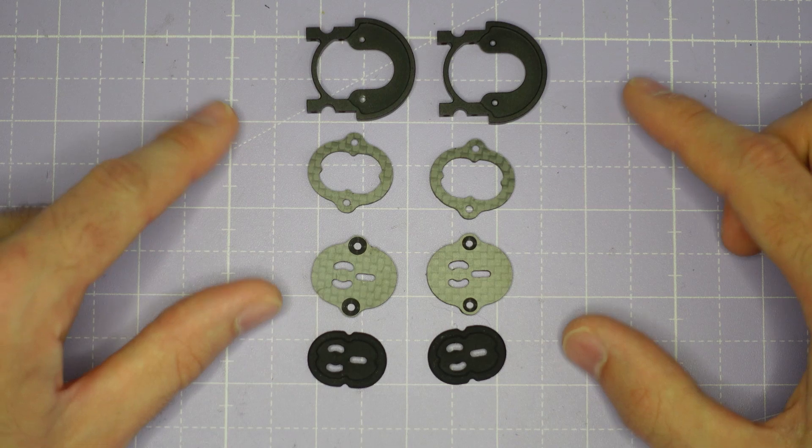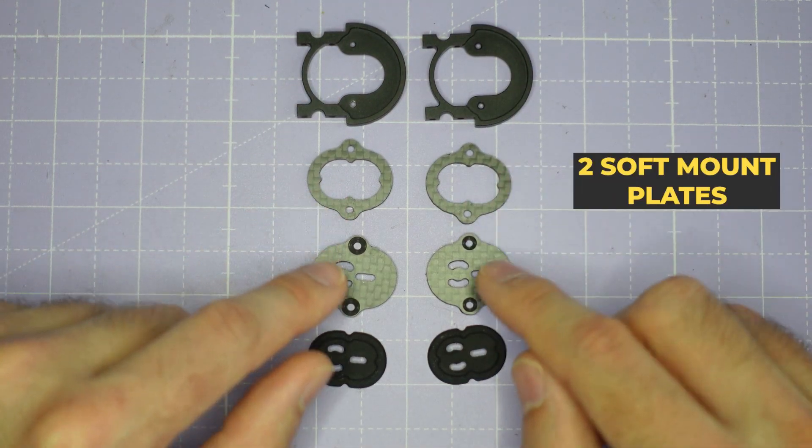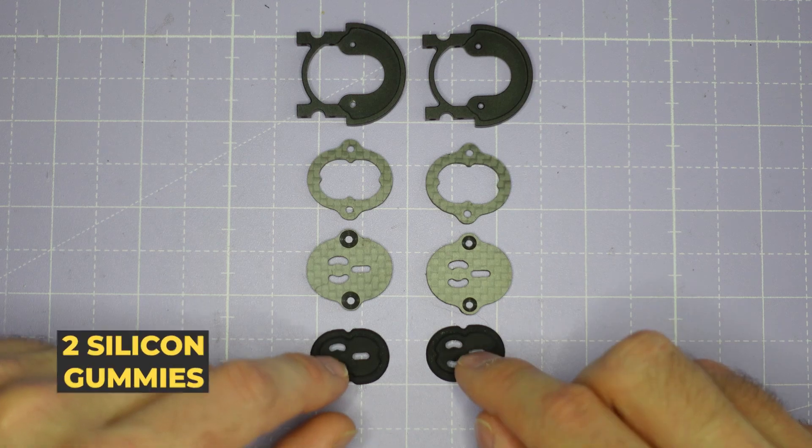Let's start by assembling the camera cage. You should have two metal camera cage parts, two soft mount plates, two hard mount plates, along with two silicon gummies.